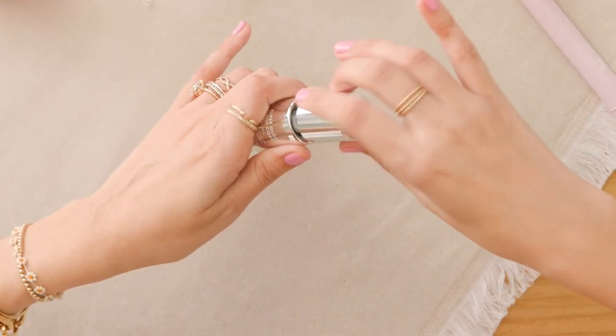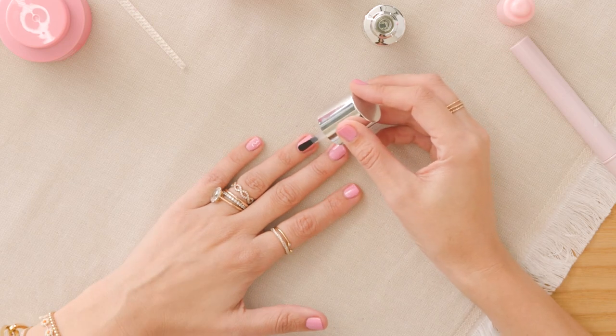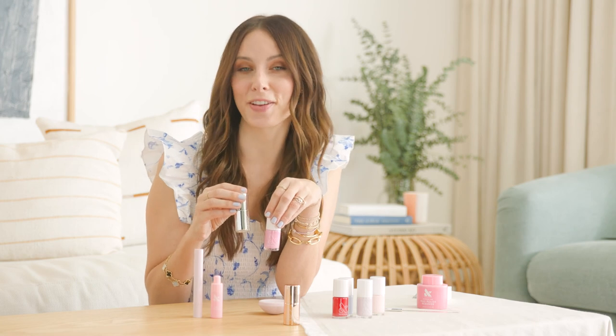Topcoat is formulated with our polish so definitely use them together for your longest lasting mani ever. Most people get seven day manis with their polish and topcoat.